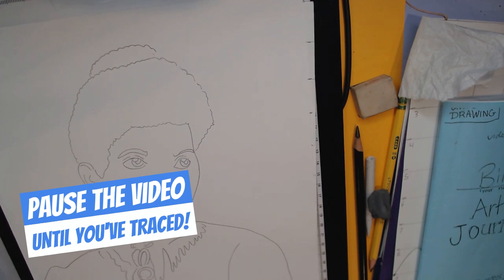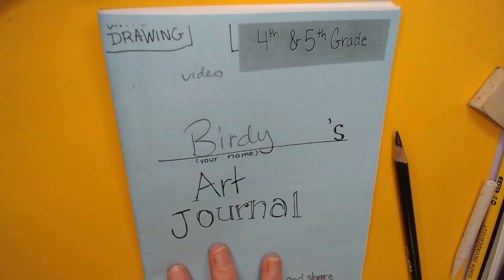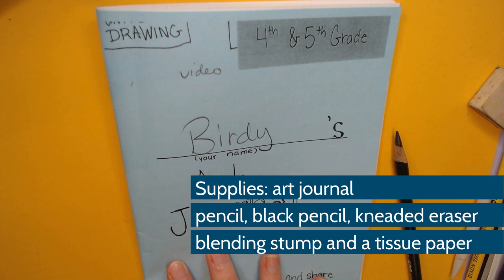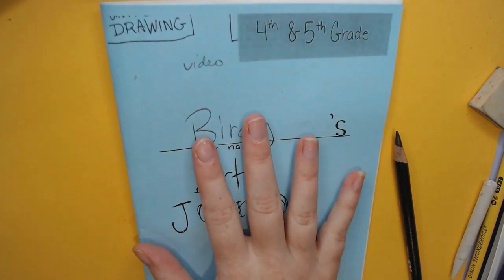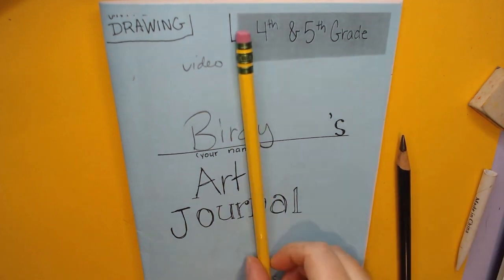Make sure that the clean sheet of paper gets put into a safe place so it doesn't get smudged. I would suggest keeping it in your art folder so it is nice and safe. For this next part, you're going to be needing your art journal and your regular pencil.